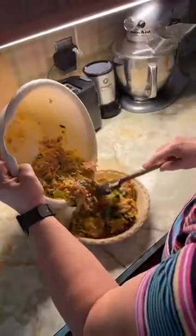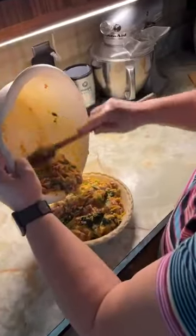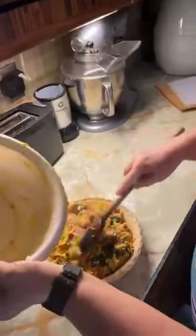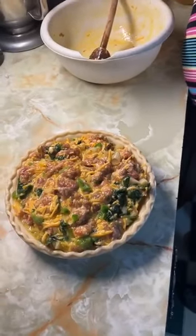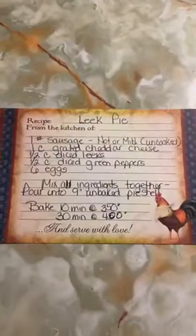I just pour it in the pie pan, scrape it all out, and it really does fill it up. So six eggs, one cup of cheese, half a cup of leeks, and about a pound of sausage. There's the recipe — I'll be taking a picture and posting this right with it. So easy.